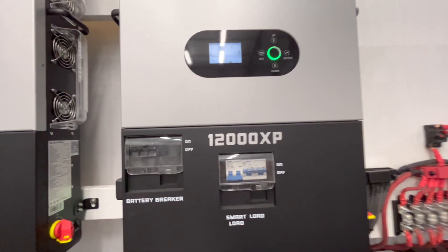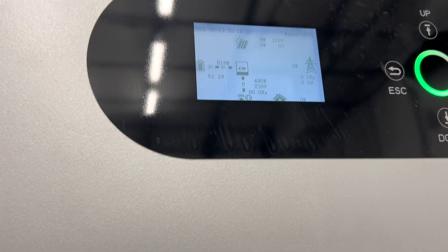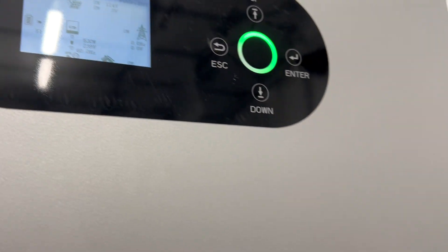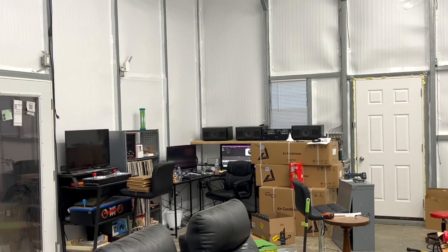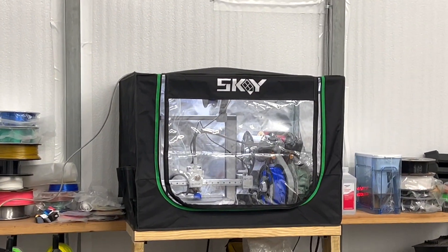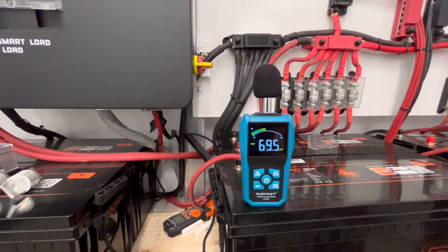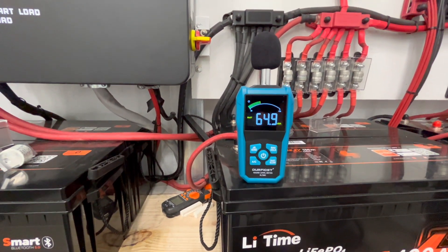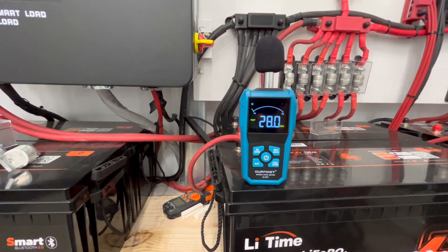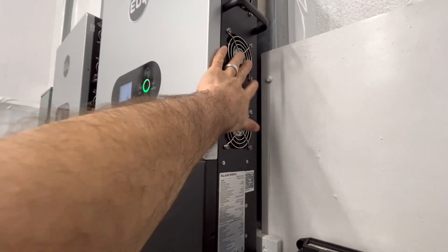The first thing I want to show you is the actual load on the inverter. We're pulling about 500-600 watts, kind of going up and down. I have a few different things powered right now: two strands of lights, my computer, and my 3D printer printing something for my daughter. If we look at our meter, it drops down to 28 decibels, which is the lowest this meter can read. So 28 is your baseline — no noise. Fans aren't doing anything; they're not even on.